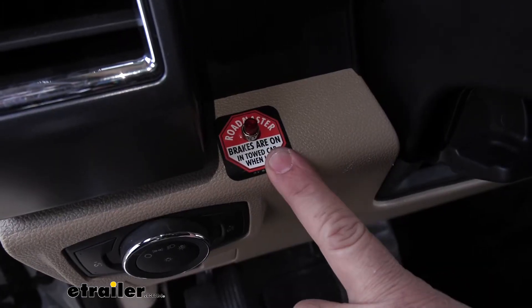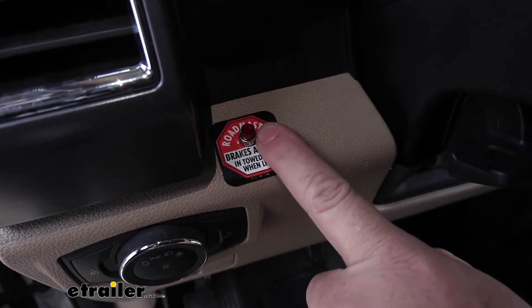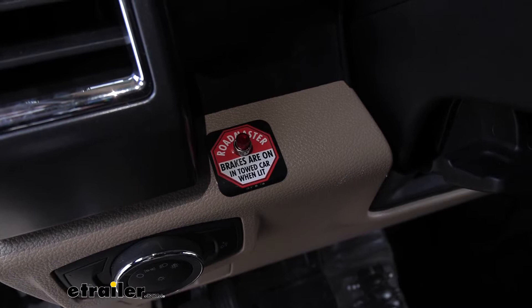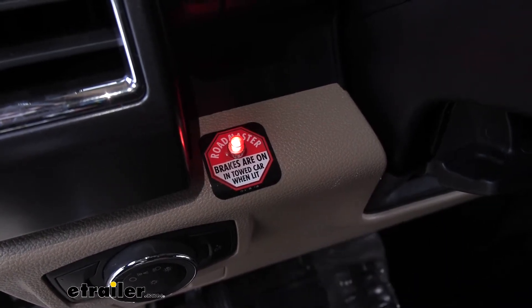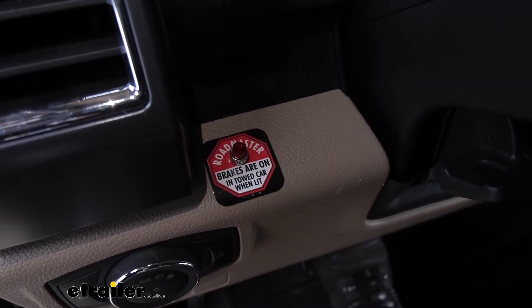Something I really like about this indicator light is when the brakes are applied, this is a very bright LED light, so you know for sure that the brakes are being applied. You can see it's going to be very easy to see at night and very easy to see during the day when there's a lot of sunshine out.